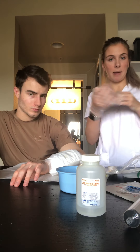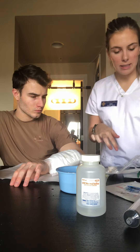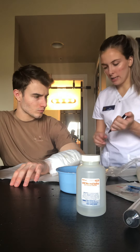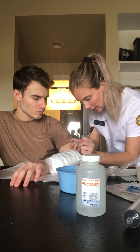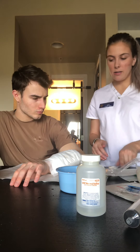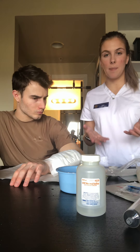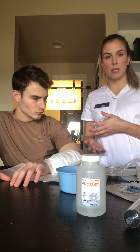Then I could take my gloves off because I am done and this is all sterile at this point. I would sign my name, date it, and sign the time so that the nurse coming in — or I during the shift — know when I last changed the dressing.